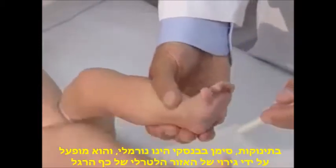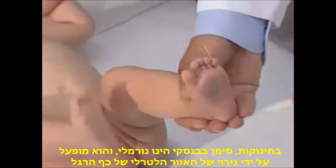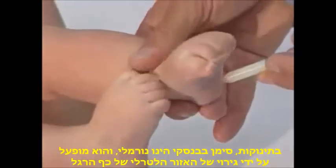In infants, the Babinski sign is normal. It is triggered by stroking the lateral edge of the sole of the foot.